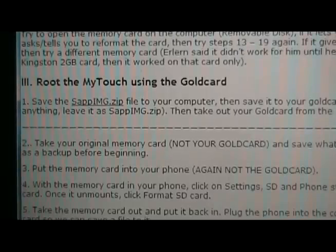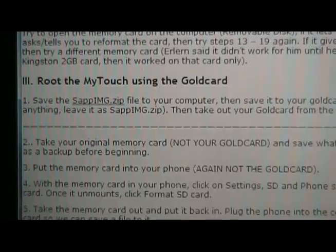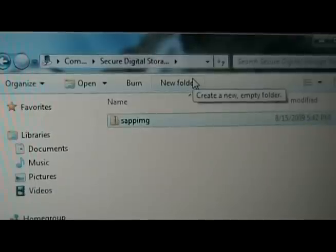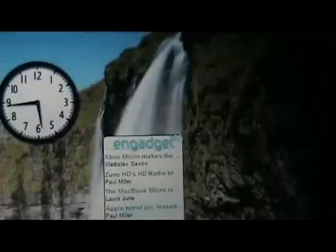With the gold card still in the computer, go back to our site, click on the sap.img.zip file and download it to your computer. Once the sap.img.zip file downloads, we're going to copy it over to our gold card which should still be in our computer. Once the sap.img file saves to your gold card, do not rename it — just leave it exactly like that. Then close out the gold card and remove it from the computer.